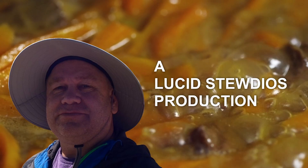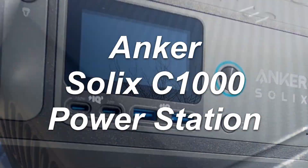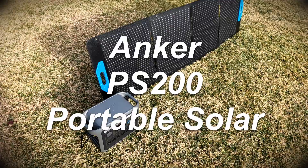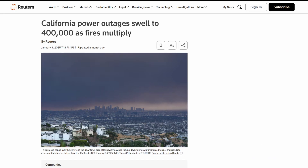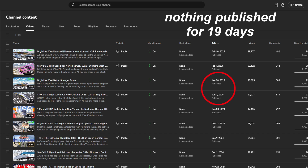Hey it's your old pal Lucid Stew again, and this is a review of the Anker Solix C1000 power station and Anker PS200 portable solar panel. We had a three-day blackout related to the recent wildfires in Southern California. This caught us off guard and left my channel dark, so as soon as we got power back I went looking for an easy way to have some emergency power if it happened again.